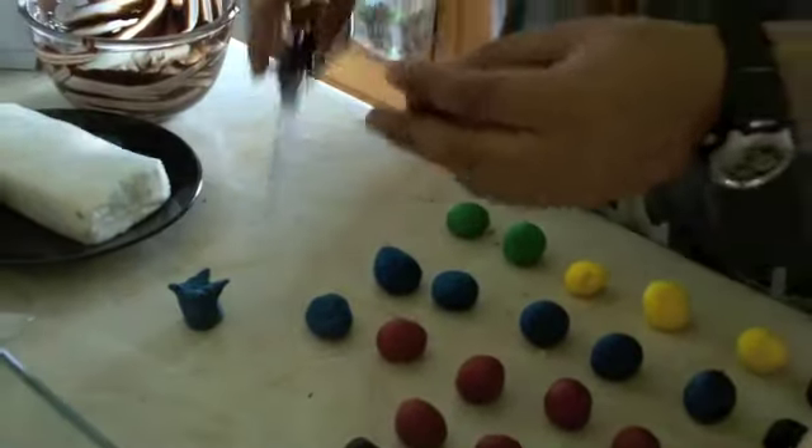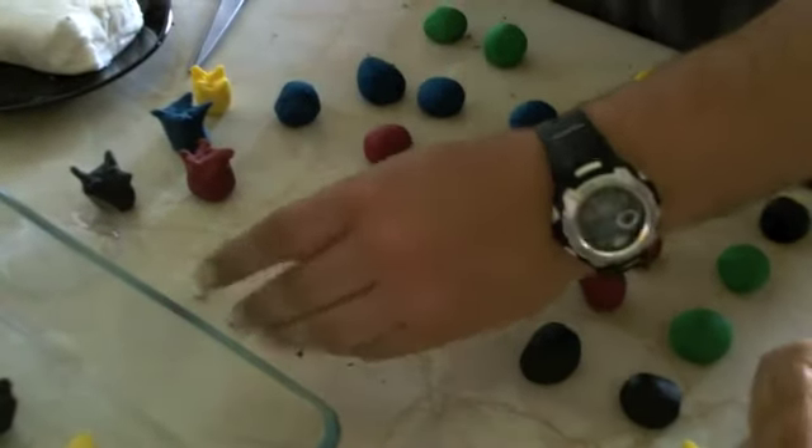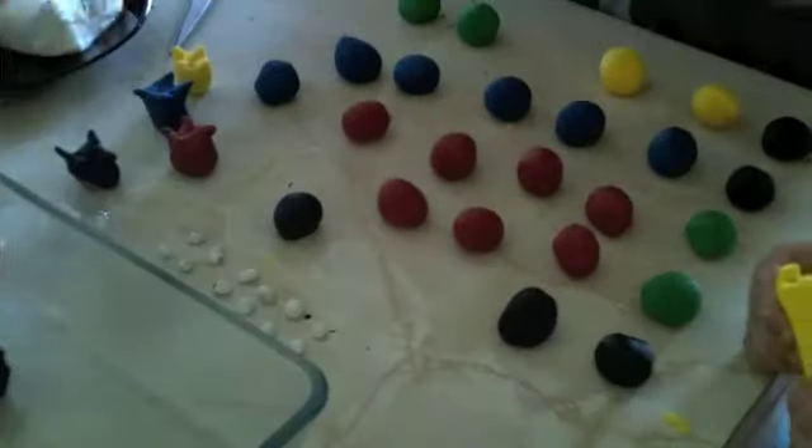That's gonna be puffle one. You're also going to realize that our puffles don't have eyes yet. So what you're gonna do is get some of the white icing and roll tiny little balls. Then you add those little balls to the puffle face. And you're going to get the pen and draw right in the middle the eyes of the puffle.